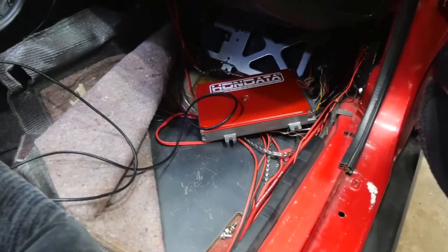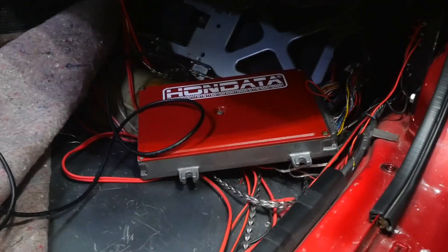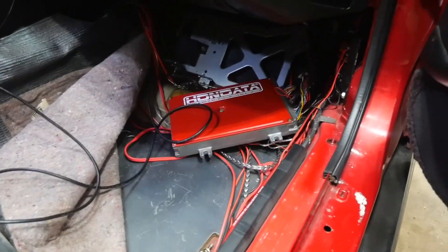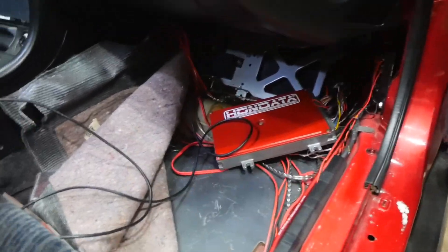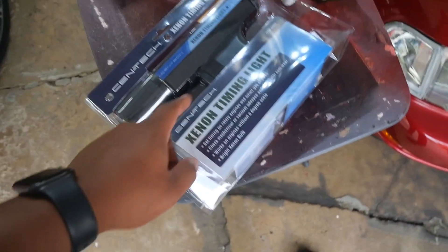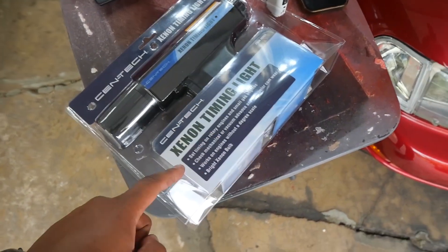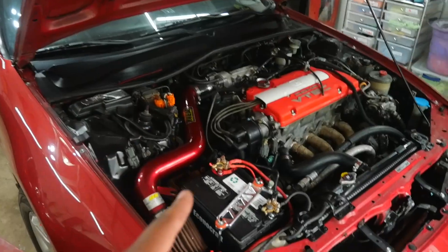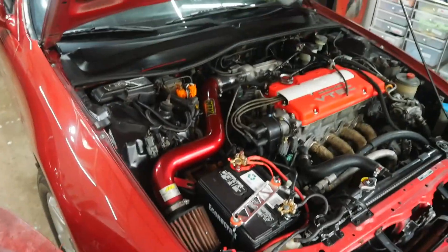I painted the lid on my ECU cover and put a Honda sticker on it — that looks pretty fire. But the wiring area doesn't look good, so I need to clean that up, get the ECU back mounted, and get the carpet laid down so it looks stock again. The next thing I'm going to do is verify timing one more time just to make sure that's right.